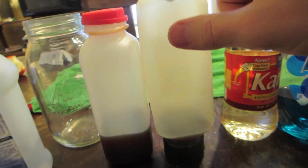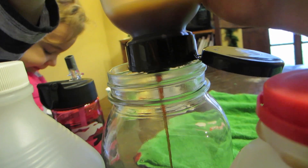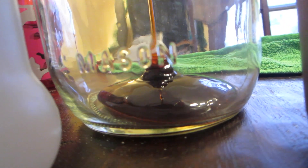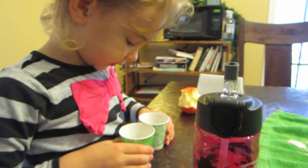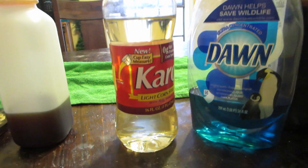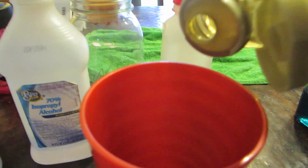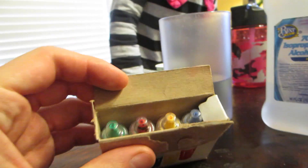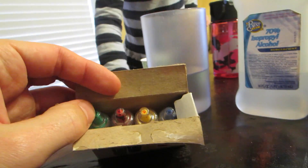The first liquid we're gonna do is the honey. Now we're gonna take our Karo syrup and pour some into a cup. We need some food coloring on this one. What color should we use? Green.